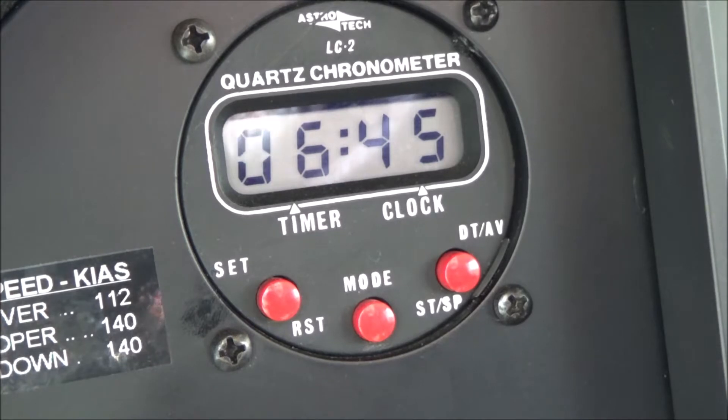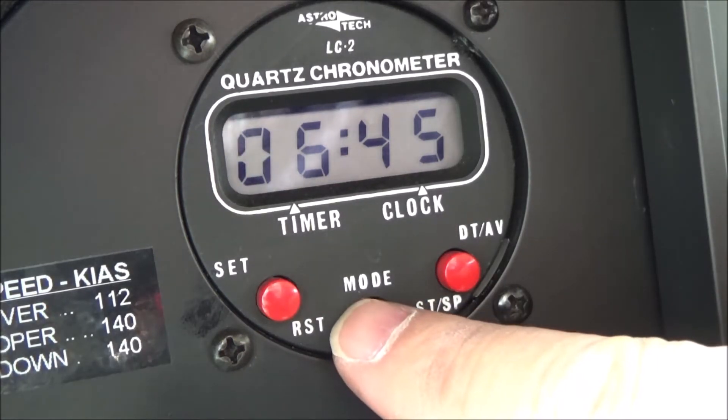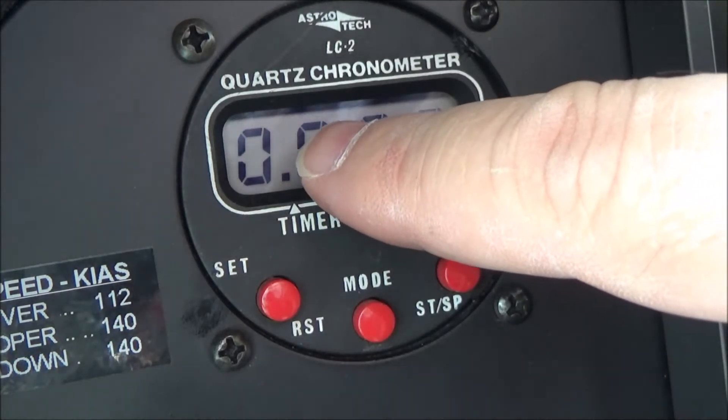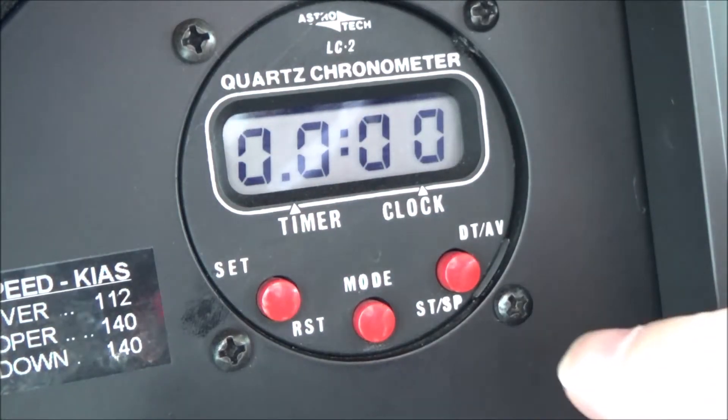You can basically use it as a clock or a timer, and it also has a date function. If you push the mode button, you'll see it flips over to timer mode - you can tell because you see the annunciator right there over the timer.